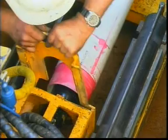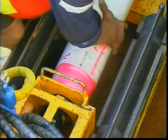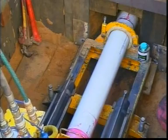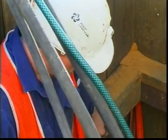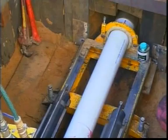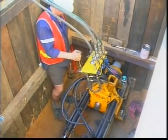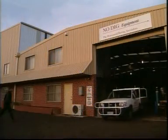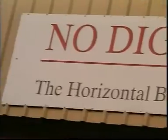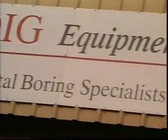The result is a high-performance microtunneller that is readily set up in confined areas and can handle a variety of soil conditions with an accuracy of plus or minus 20 millimetres for distances up to 50 metres in favourable ground conditions. Let's go back to the beginning and find out why No Dig Equipment is superior to any other horizontal drilling product on the market.